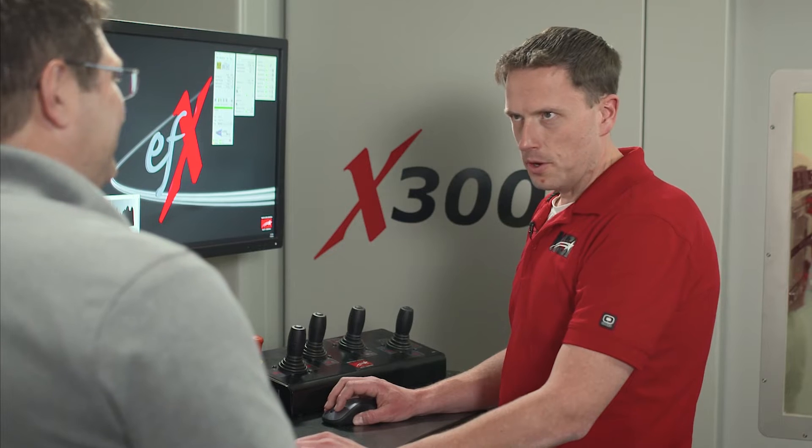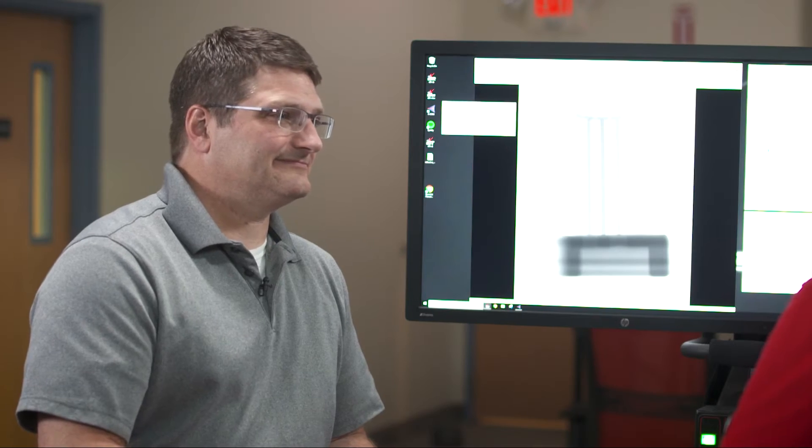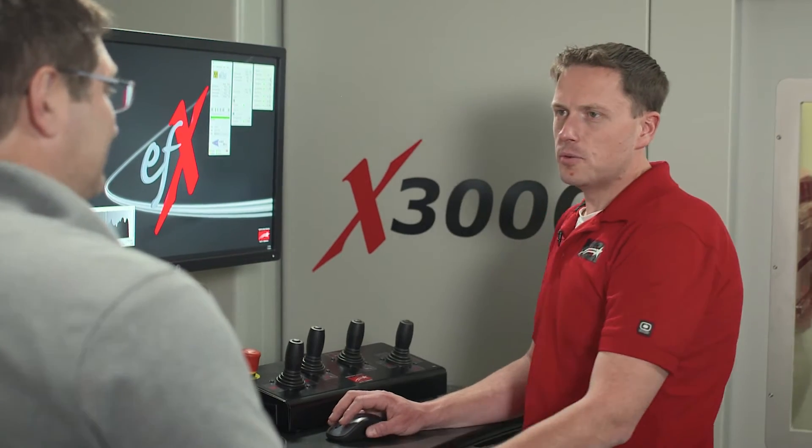The part's going to spin around for 360 degrees, acquiring over a thousand radiographs. So while it's doing that, we can enter the reconstruction room and then compile the results when we're done.